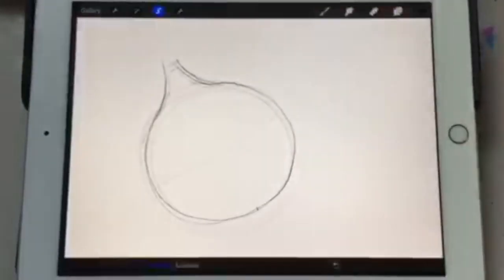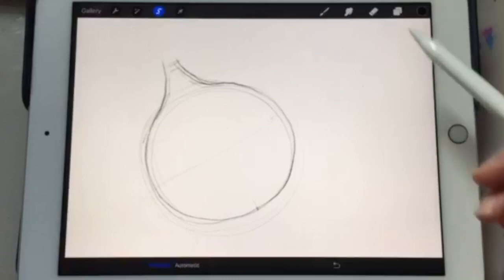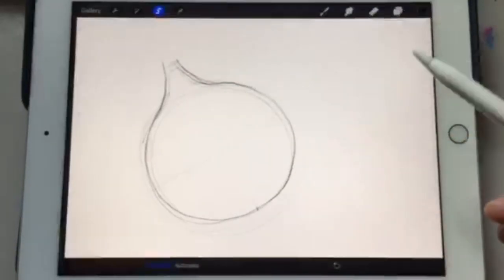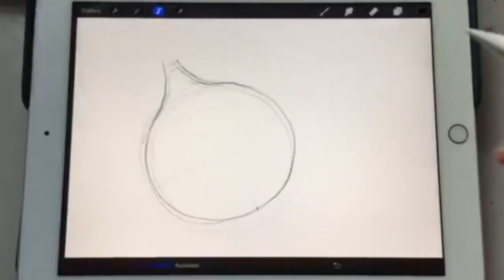We're going to hit the select tool, and now we're going to outline it as best we can. Remember, if you have a shaky hand it's better to go a little outside the lines than inside the lines, because when we're finished we can shave off the excess with the eraser tool.